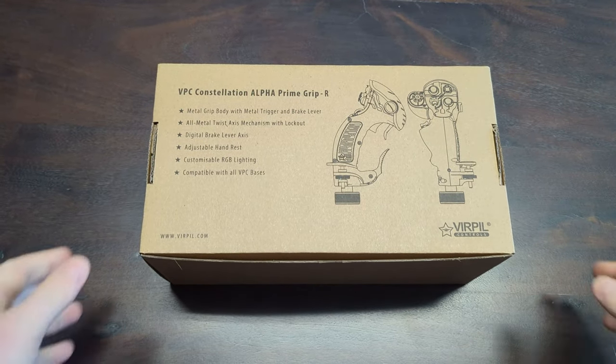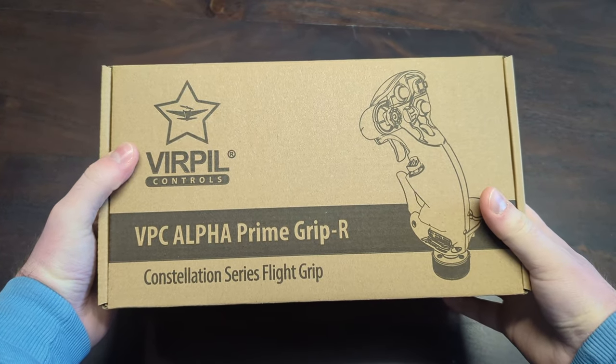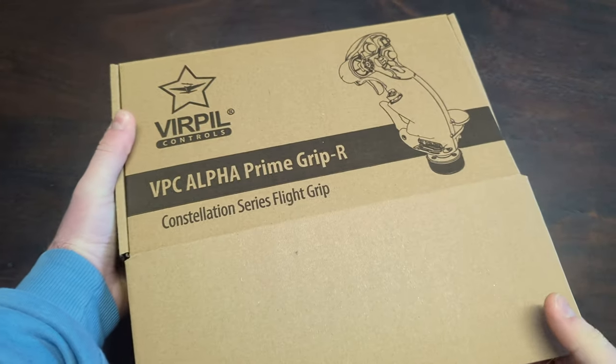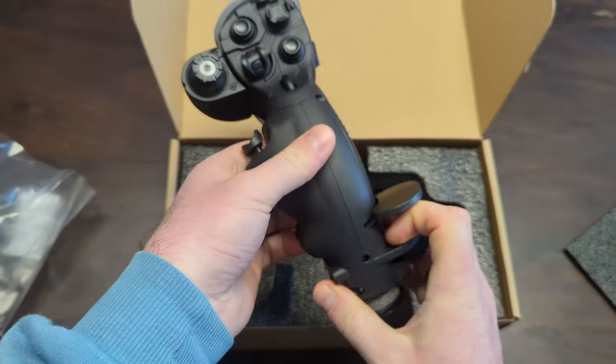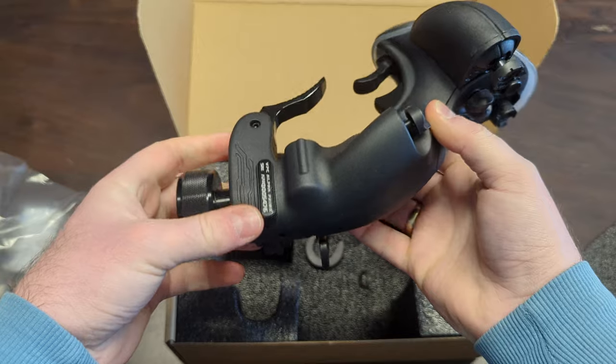This is the Constellation Alpha Prime, which is available for left and right hand. Unfortunately, due to its construction, it's not possible to switch a grip from left to right hand or vice versa. Inside the box you'll find the grip completely assembled and secured by foam. My first impression: heavy, durable and built like a tank.